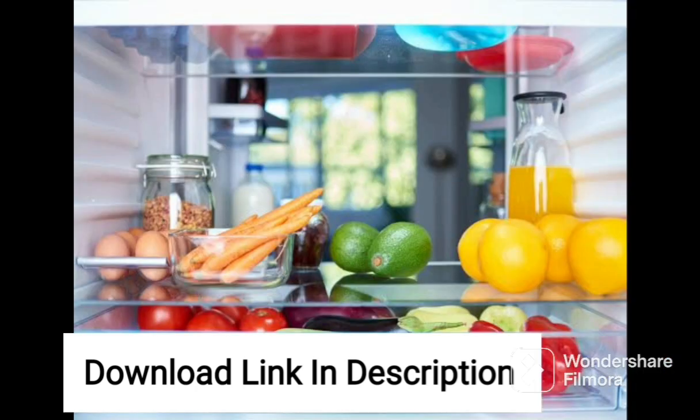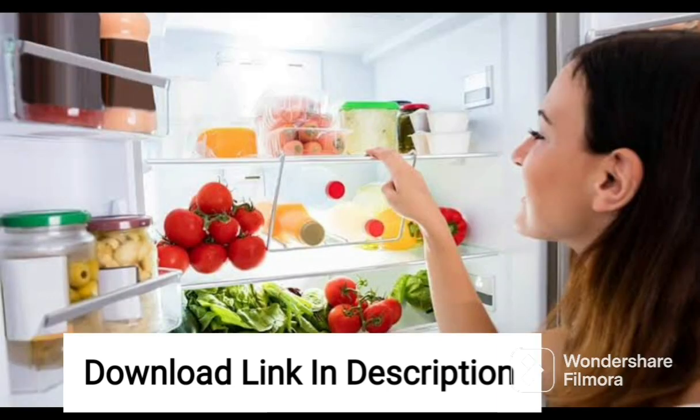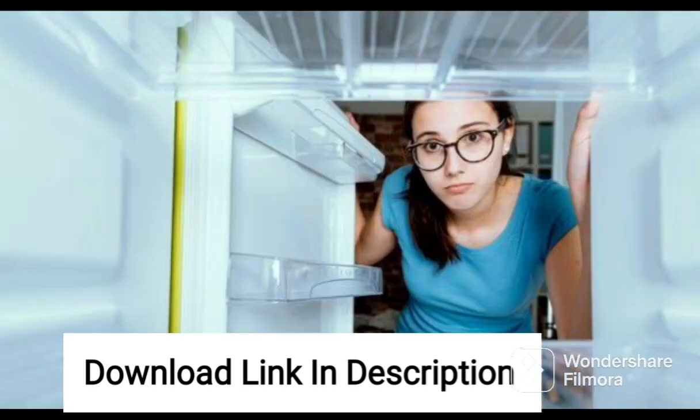Overall, the Samsung 198L 3-Star Inverter Direct Cool Single Door Refrigerator RR21A2E2Y DXHL is a practical and budget-friendly option for those who want a reliable refrigerator. Its multiple features, including the Direct Cool technology, adjustable shelves, and inverter technology make it a great investment for any home. Whether you are looking for a primary or secondary refrigerator, this model is definitely worth considering.